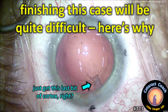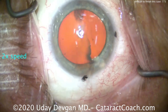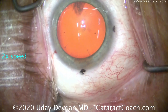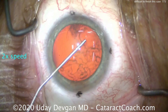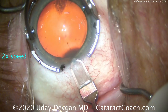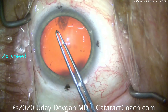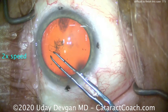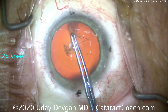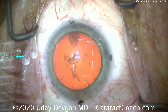CataractCoach.com. Finishing this case will be quite difficult — you think you'll just get this last bit of cortex. This is a routine cataract case in a patient with marks on the limbus for a toric lens — a little hyperopic with a lot of astigmatism. We place the phaco incision on the steep axis; those three dots in the cornea show the steep axis. Creating the capsulorhexis: the capsule looks good, nice and tight, with no evidence of loose zonules. So where's the challenge going to be?